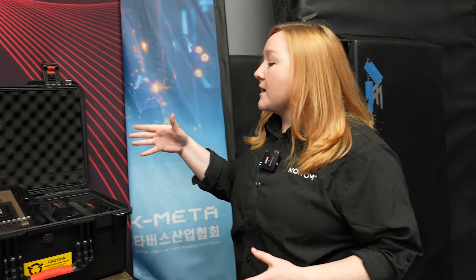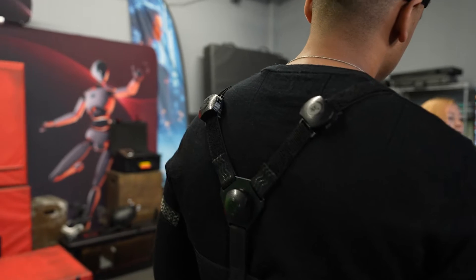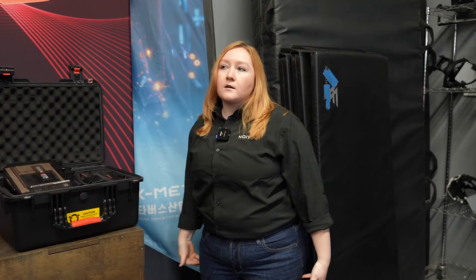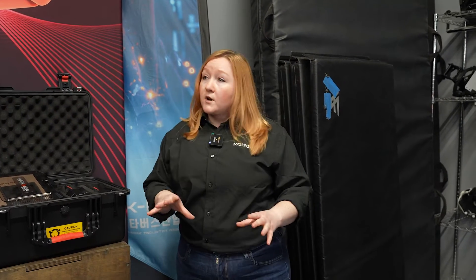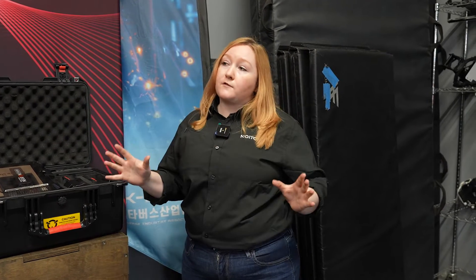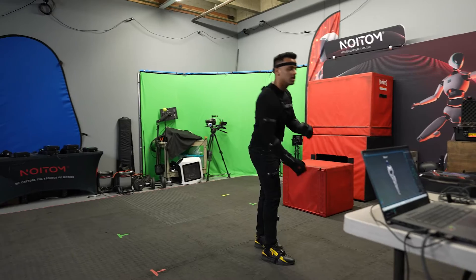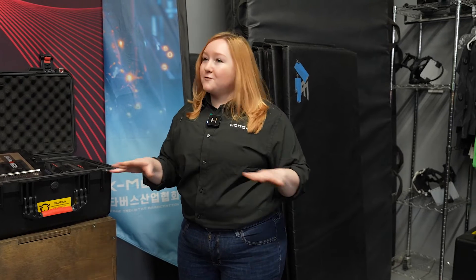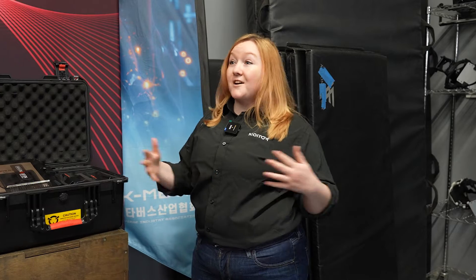This motion capture suit is a wireless system — each sensor is wireless, which is different from other inertial companies. It's also strap-based, so you don't have to wear a full suit; you can wear any clothing you like and just put the straps over it. Compression suits are available but not necessary. The system doesn't run off Wi-Fi or Bluetooth — it uses its own dedicated channels, with five channels supporting up to five suits simultaneously with no interference. Each transceiver gives a 12-meter radius. Best of all, you're not paying a subscription fee for the software — it comes free forever, including updates and support. Every other inertial suit company charges a subscription, sometimes up to $10,000 a year just to use the software.